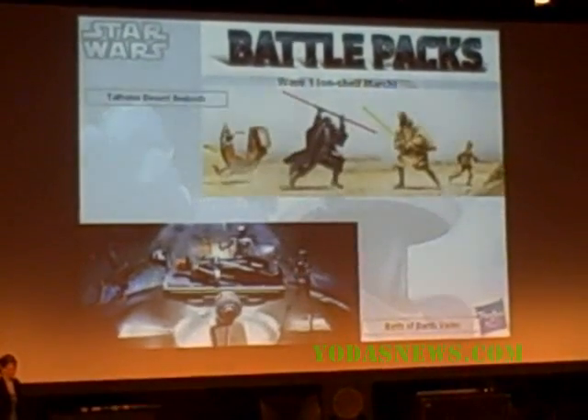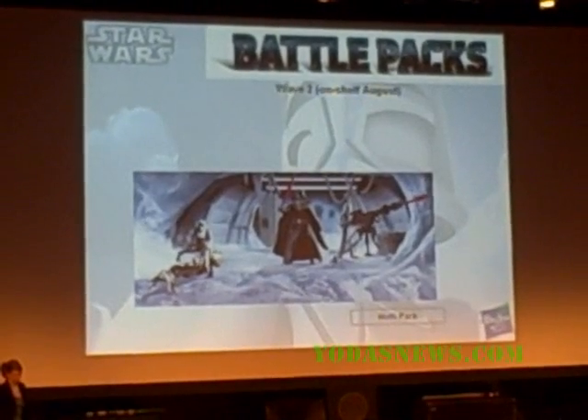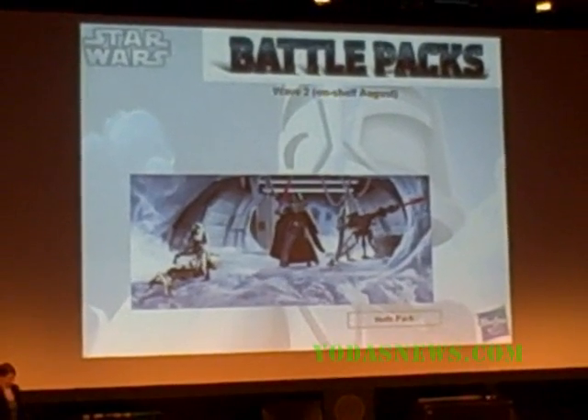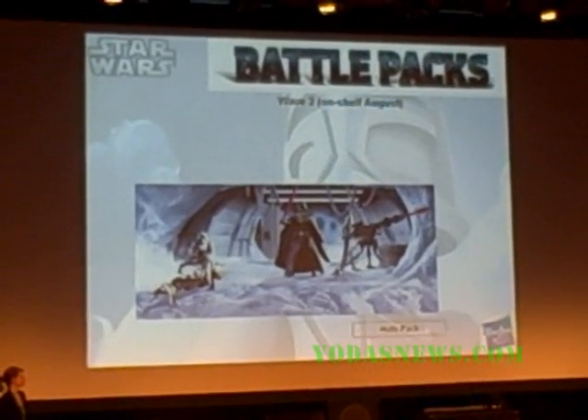Battle Packs will continue for Legacy. We've got a couple of great ones coming out now: Desert Ambush, Birth of Darth Vader. And then we've got a hot pack coming out in August, with some new deco and some true colors for the hot pack scene.